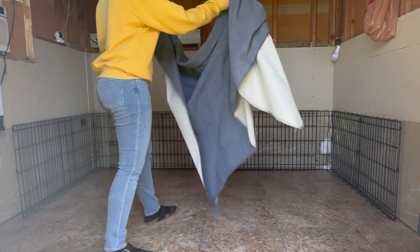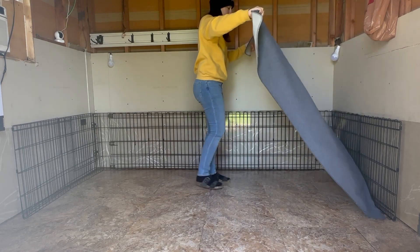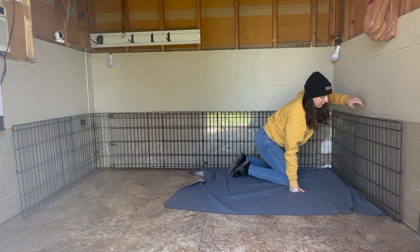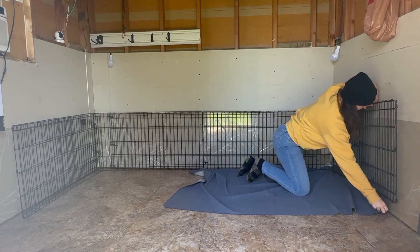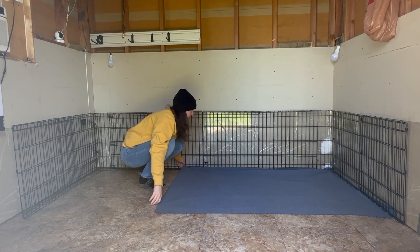I'm going to show you how I prepare the puppy house. First thing we're going to do is lay down some reusable puppy pads. I use these large ones to cover the area where the bedding will be. You can see I already have a couple of play pens set up along the wall, so I'm making sure the pad goes under the playpen along the edges.